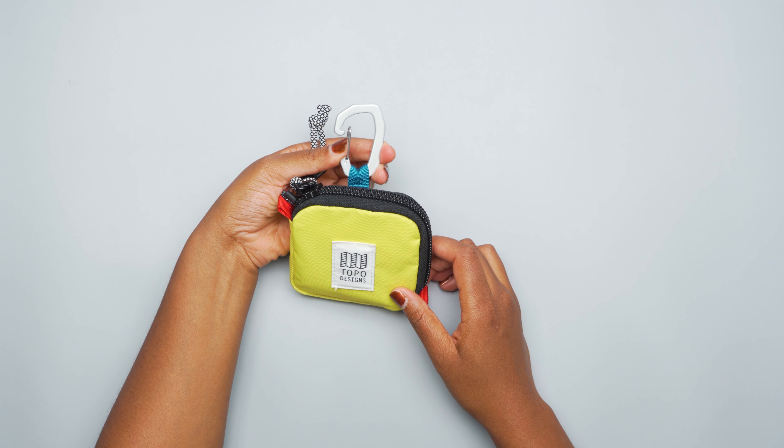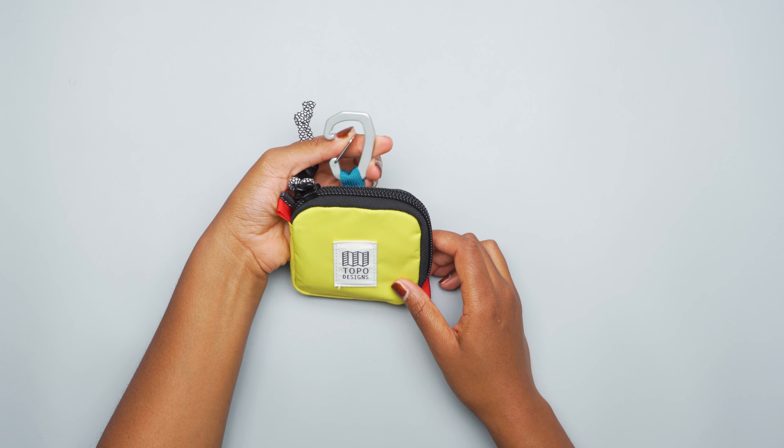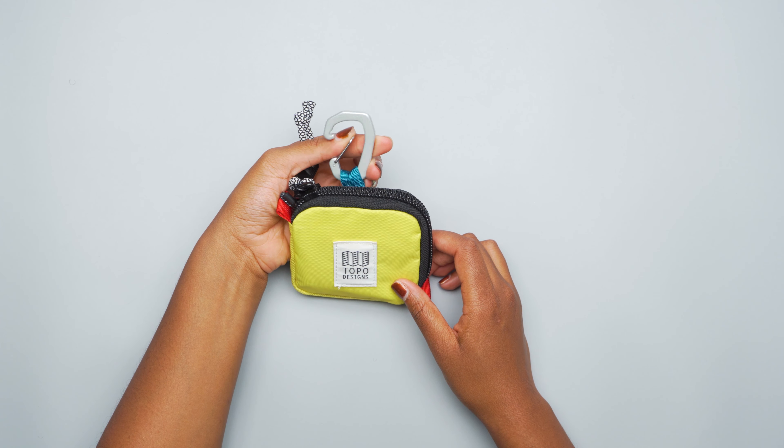You also have this aluminum carabiner clip on here, so obviously you can use this to hook it to your belt loop, or hook it to webbing on the outside of your backpack, which is how I usually did it. Sometimes I would just put my keys on here if I was going to the gym and didn't want to carry a bunch of stuff. If you're running errands or just doing something day to day, you can put all your essentials inside and clip your keys to the outside. That worked for me and was pretty convenient.